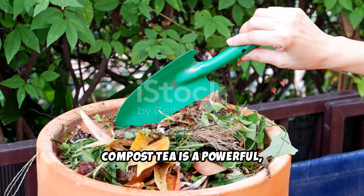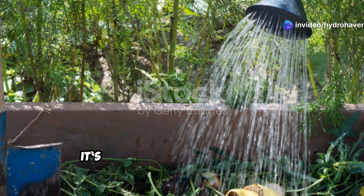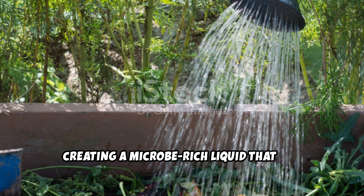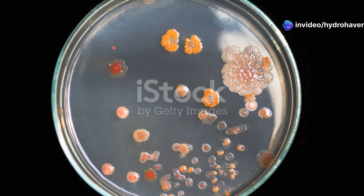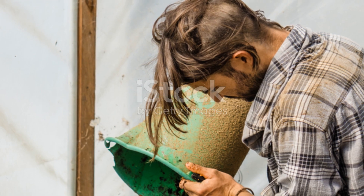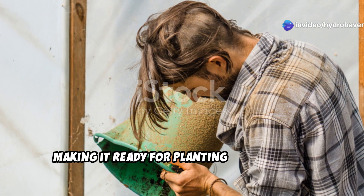Compost tea is a powerful natural way to introduce beneficial microbes into dead soil. It's made by steeping high-quality compost in water for 24 to 48 hours, creating a microbe-rich liquid that can be poured directly onto your soil. This boosts microbial activity, helping break down organic material and make nutrients available for plants. Using compost tea weekly can speed up soil restoration, making it ready for planting much sooner.